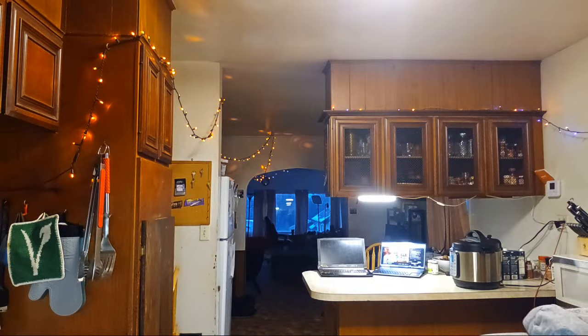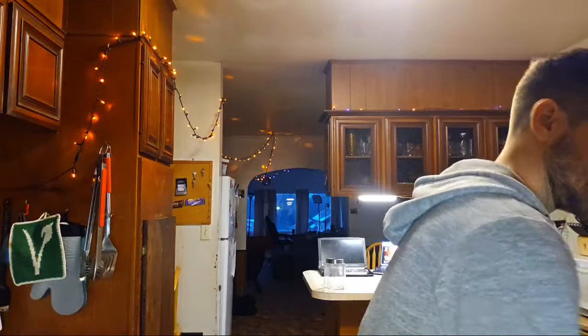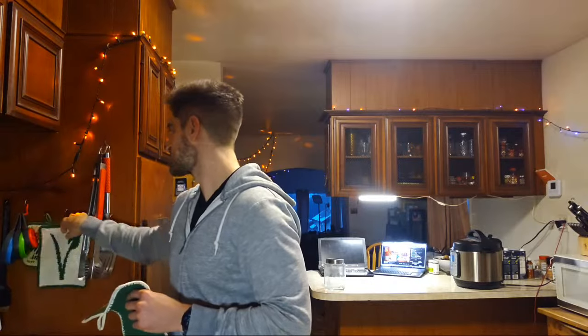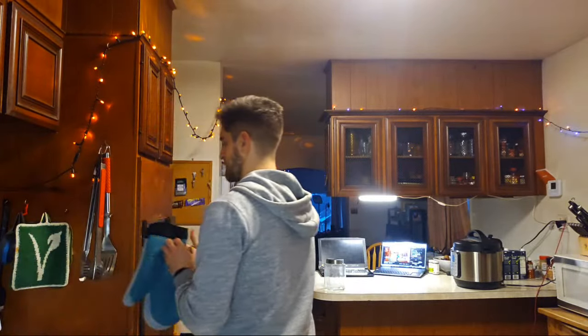I am so grateful that I have a dishwasher. These oven mitts are from Sandra — she sent them all the way from the Netherlands when I moved into my first apartment as a housewarming gift. She made green with white and white with green, and gave me two sets so I have a set and my parents have a set too. We use both of them all the time.